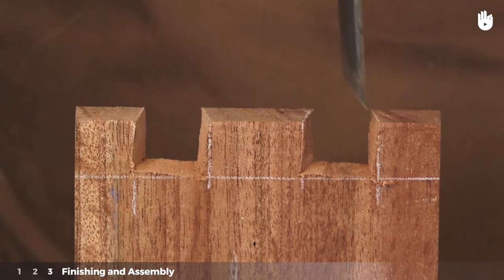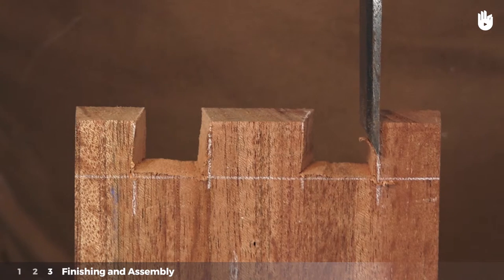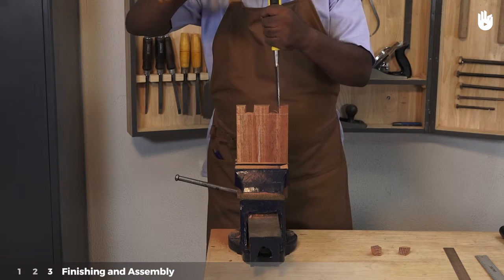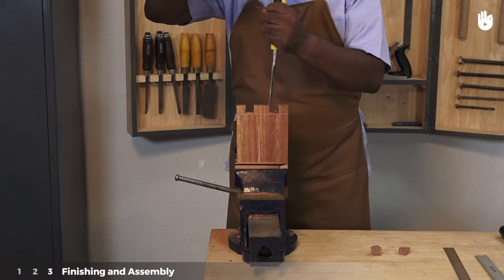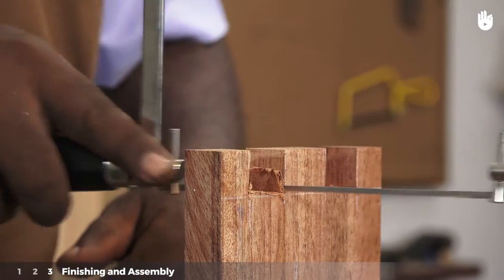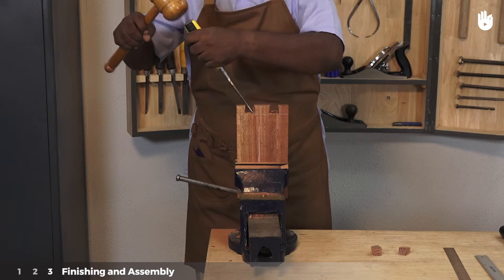Step 2: Finishing and assembly. Use a chisel to flatten the walls. Use a chisel and a mallet to get closer to the dovetail line. Use a coping saw to cut off the waste wood. Clean the dovetail with a chisel and mallet.